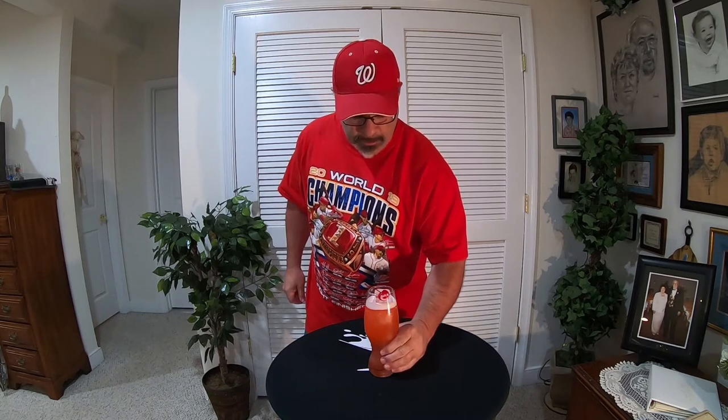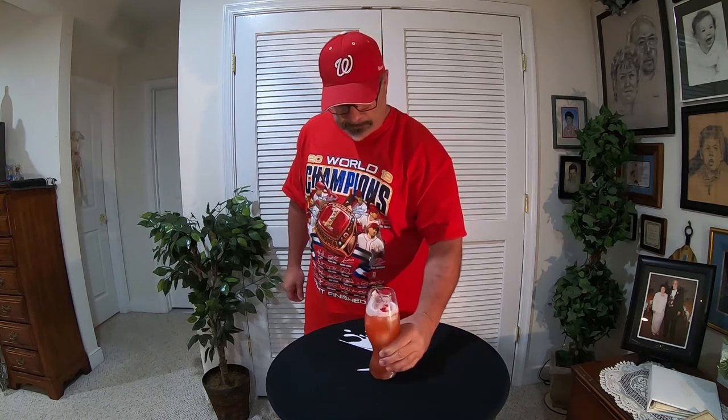We'll be right back to taste this thing and let you know what it tastes like. All right ladies and gentlemen, let's get into tasting the Nat Special — a lot of vodka, a lot of rum in there. It tastes pretty good, a little on the sour side, but you still taste the sweetness. One more time, cheers everybody!